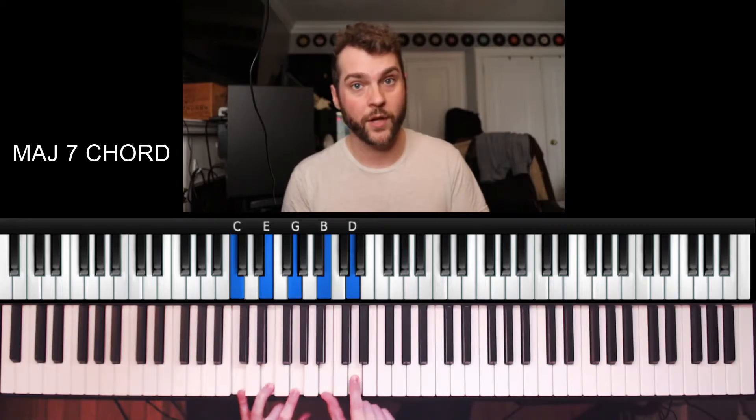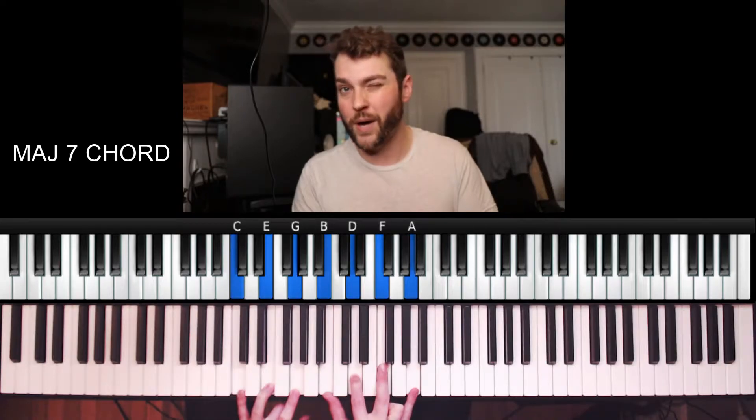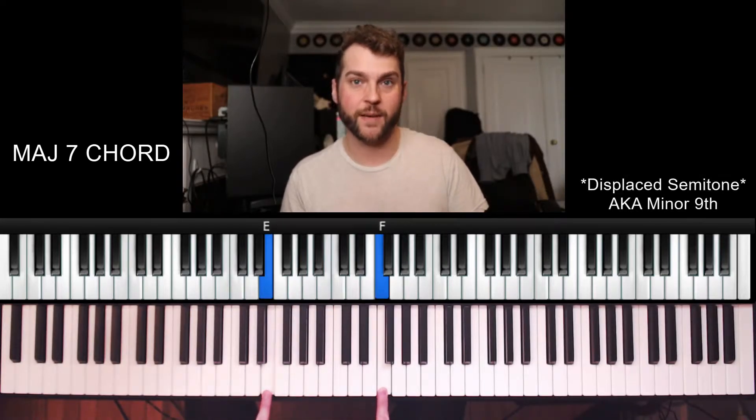What are color tones? We have our basic chord, C major, and as we add our 7th, we're already adding some more color over top of the chord. Maybe we also add a 9th, an 11, and a 13. But over a major chord, this 11 is kind of an avoid note — it doesn't sound so great because it's clashing with our E by a semitone.